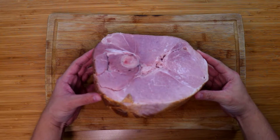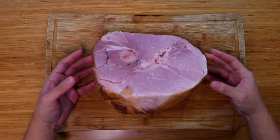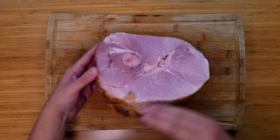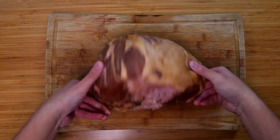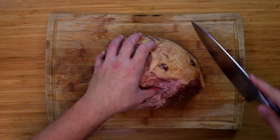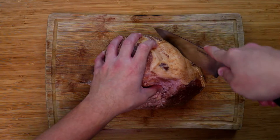Today I'm going to be using a half ham, but with this recipe you can use a spiral ham or even a whole ham — the only difference is the cook time. We're going to be cooking it for 15 minutes per pound. If you're using a half ham or a whole ham like I'm doing, we're going to have to score the outside.